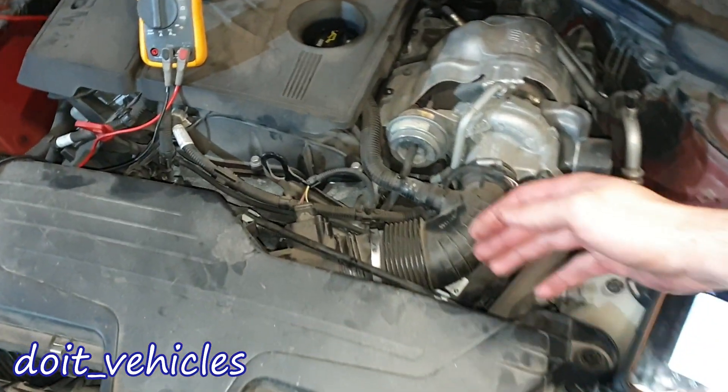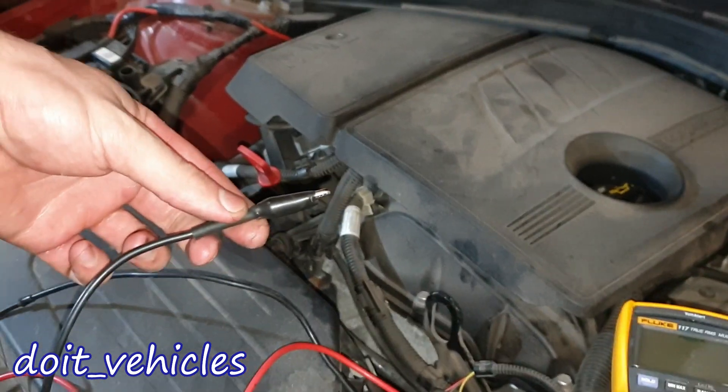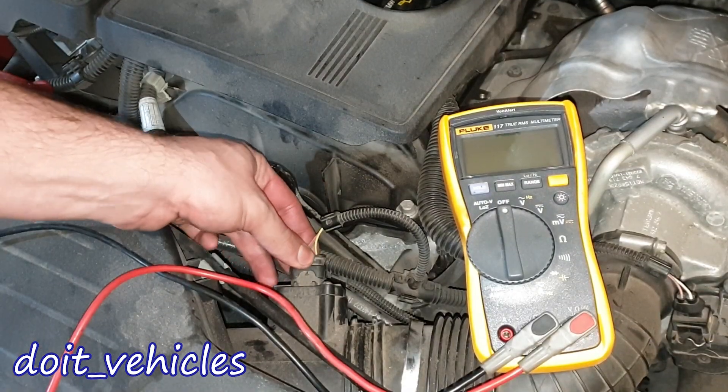Alright, so the mass air flow sensor is located here — easy to get access to the connector. I'm going to have the negative side of the voltmeter connected to the ground here. Let's unplug the sensor.